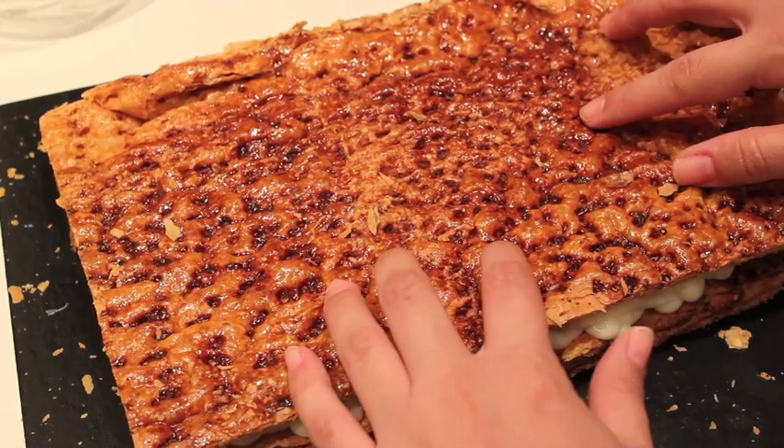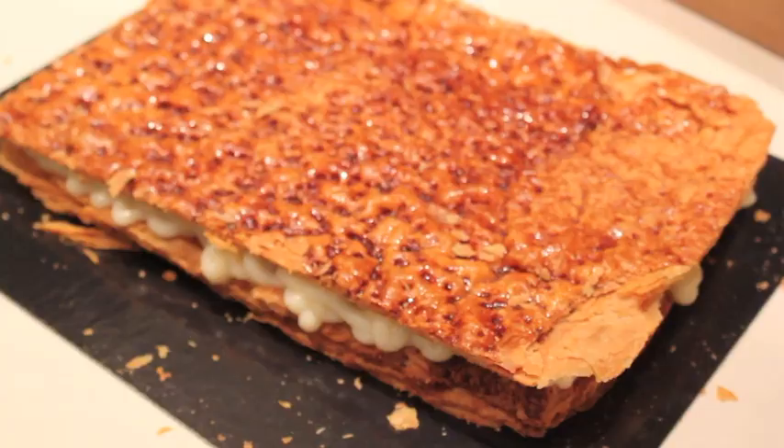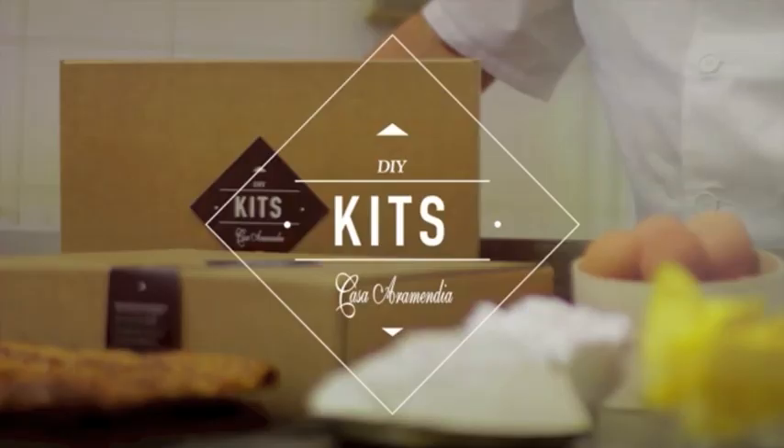Ya estaría listo para decorar. Podéis decorarlo como queráis — podéis echarle mermelada de melocotón, azúcar glas, almendras o lo que queráis. Nosotros lo hemos dejado así porque en la familia nos gusta más de esta manera, pero vosotros lo podéis decorar con fruta o con lo que imaginéis.